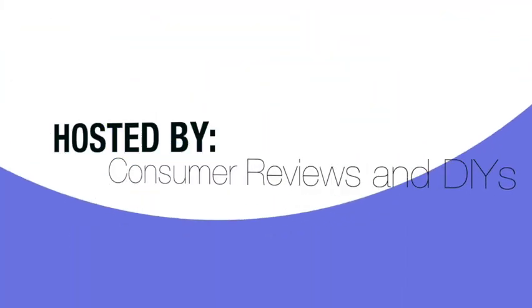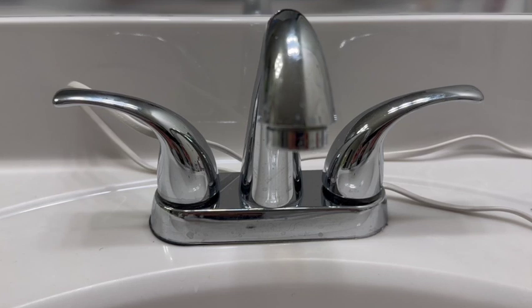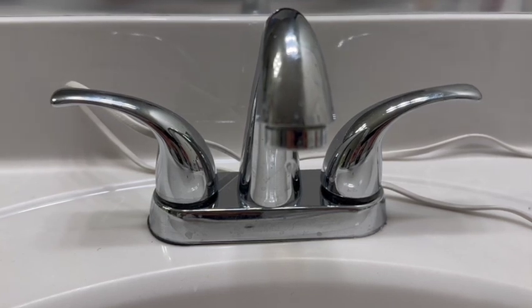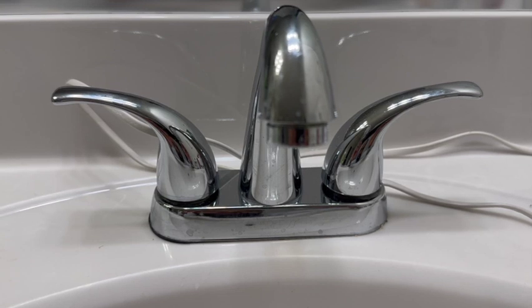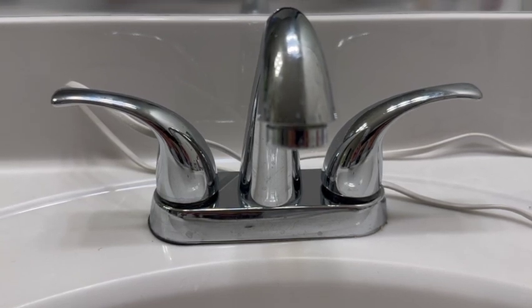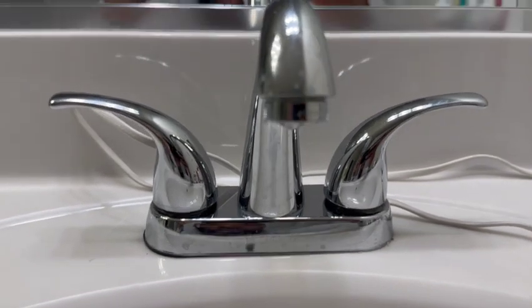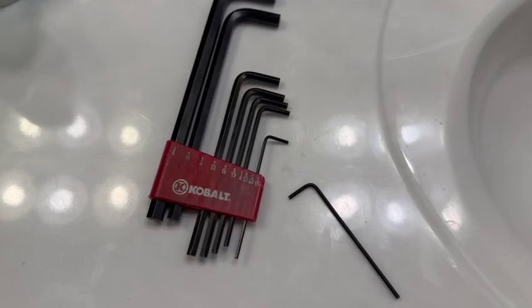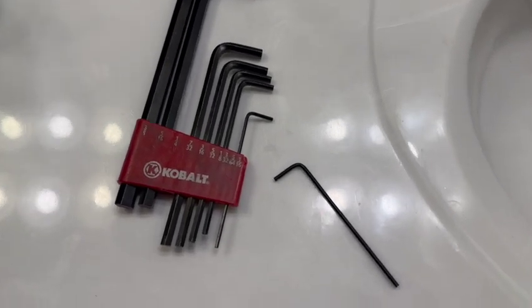Hey YouTube, Consumer Reviews and DIYs here — we're back with another DIY video. Today we have a leaky bathroom faucet, leaking about one drop every two to three seconds. I tested both sides: I cut the water off to the hot side, observed whether the drip was present, and did the same with the cold side. It turns out it is the hot side, so I'm going to cut the water off on the hot side.